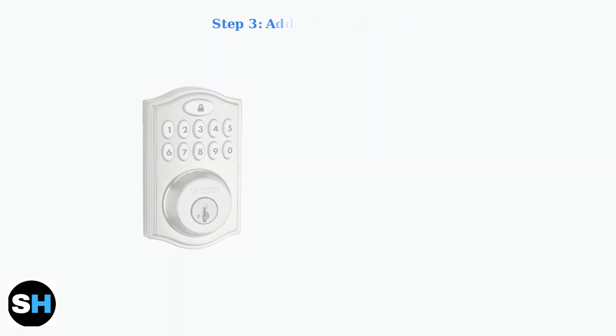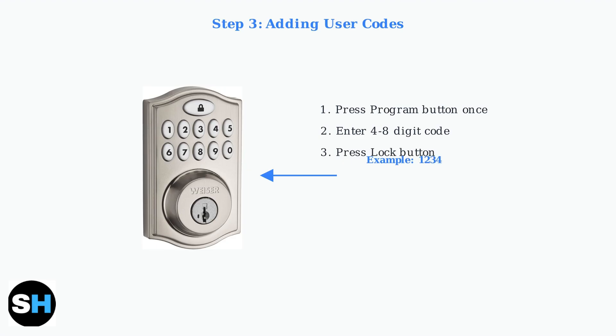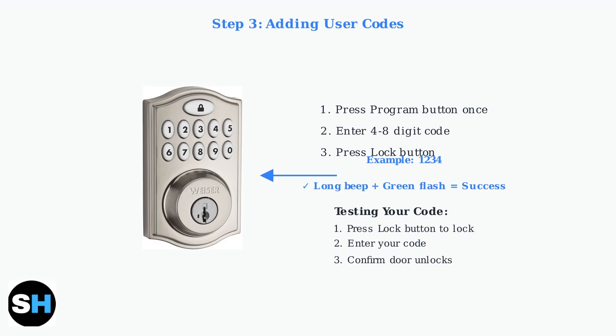Finally, let's add a user code. This is how you'll unlock your door going forward. Press the program button on the interior assembly once. Then enter your new four to eight digit user code on the keypad and press the lock button. A long beep and green flash indicate success.